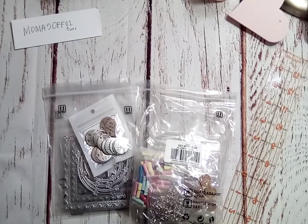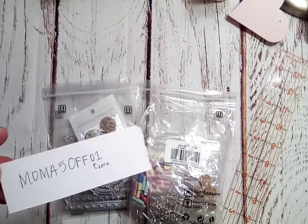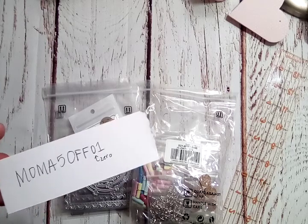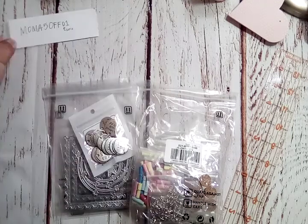They've also provided a coupon code for my subscribers, which will give you $5 off of your order. The code is MAMA5OFF01 — that's M-O-M-A-5-O-F-F and then zero one. I will leave that in the description.